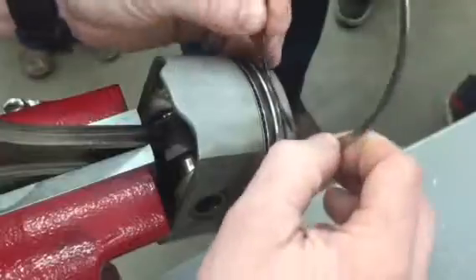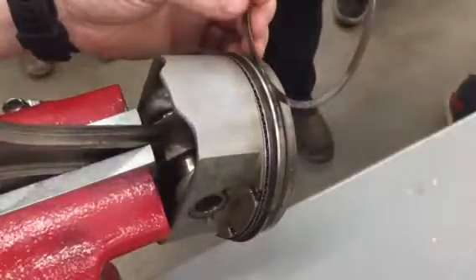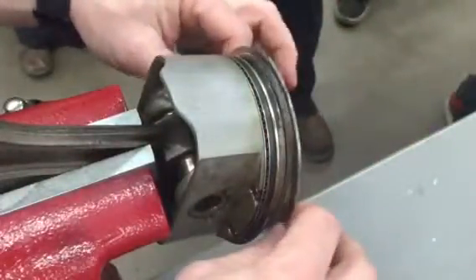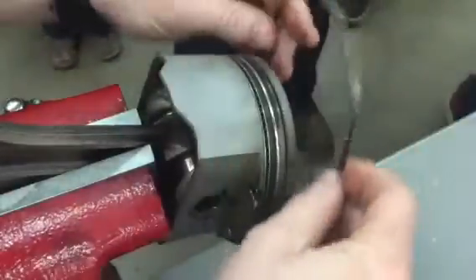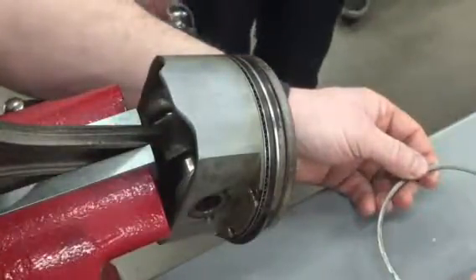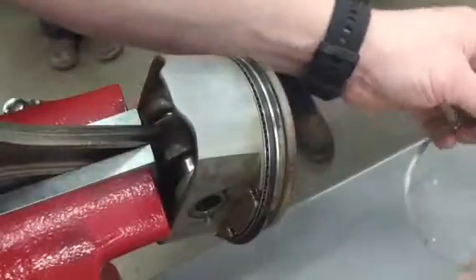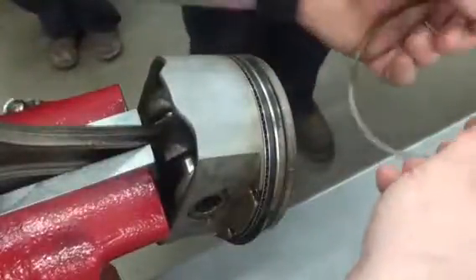This is our top compression ring. We can test ring side clearance, which we'll look at tomorrow. But right now, when we remove a ring, there is a certain way the ring goes on. It can't go on just any way — it has to go on correctly. There's a dot right here, and dots face up, unless your manufacturer tells you otherwise. If you look on the other side of this ring, there's no dot. So dot faces up.